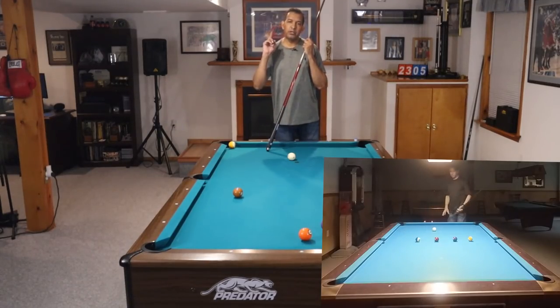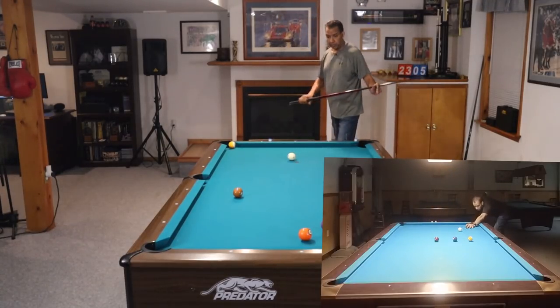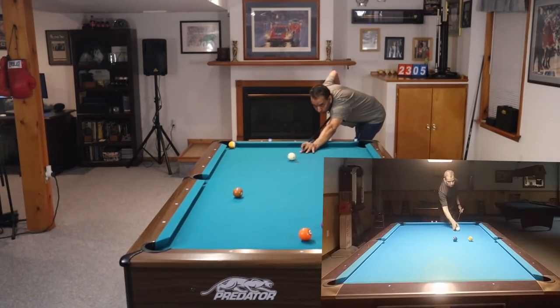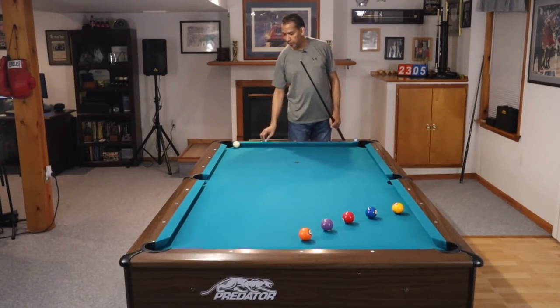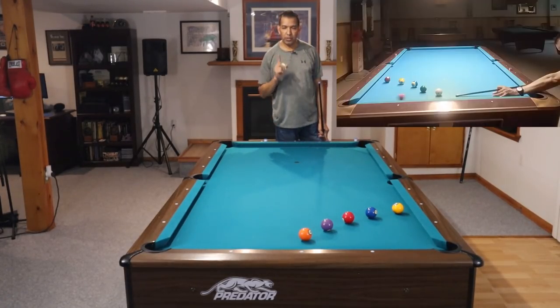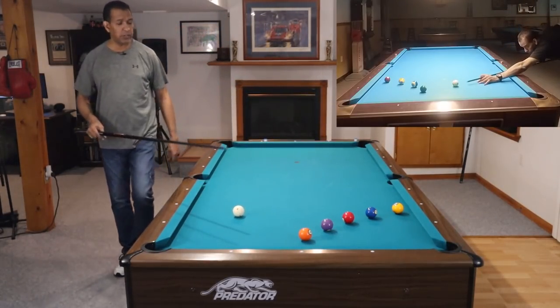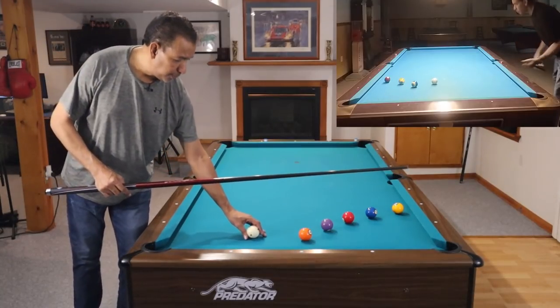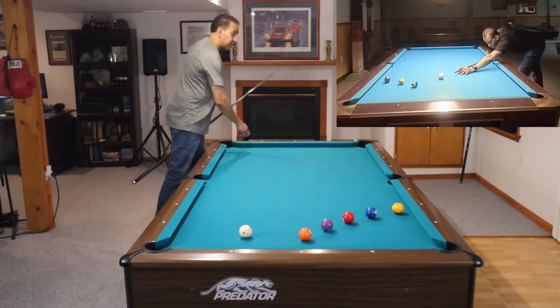Hey gang, it's Brian from FX Billiards. Usually when you guys see me shoot draw shots, you see me shoot something that looks like this. Those are fun. But what's more important is the short little draw shot. What do I mean by the short draw shot? If you're familiar with the channel, you have seen this drill probably a dozen times. I call it the semicircle drill.